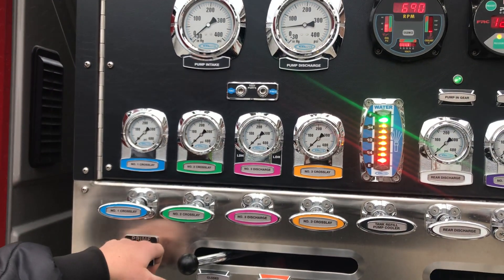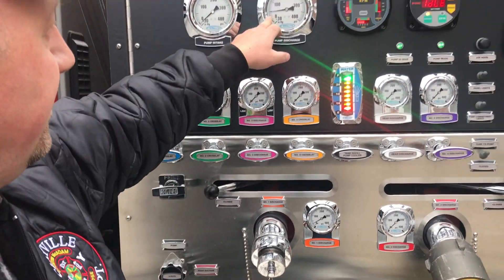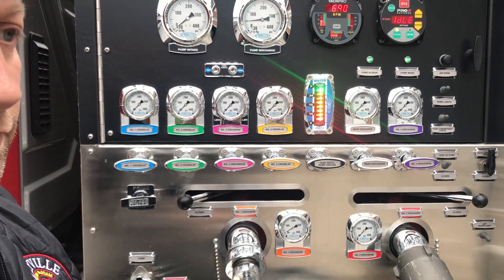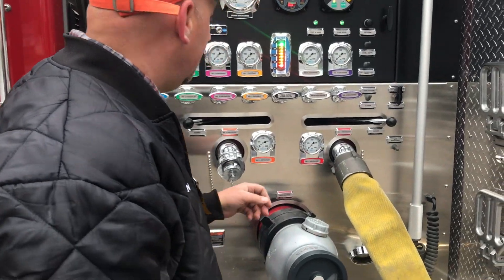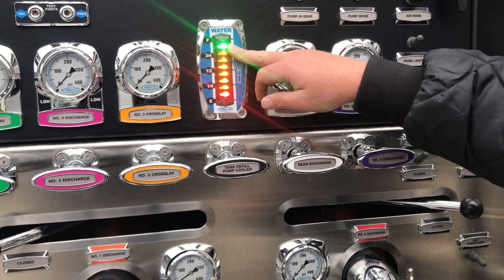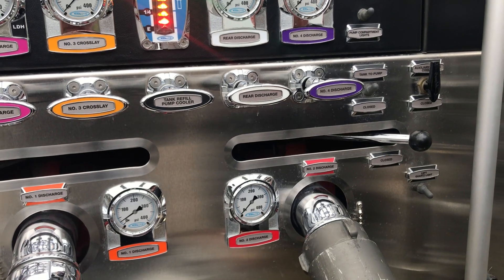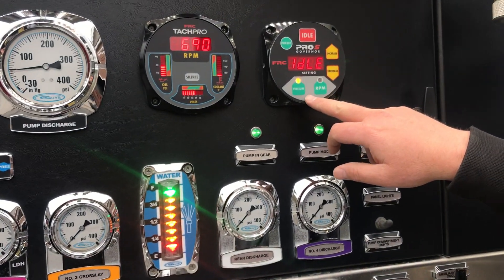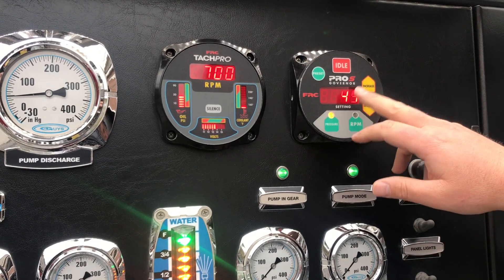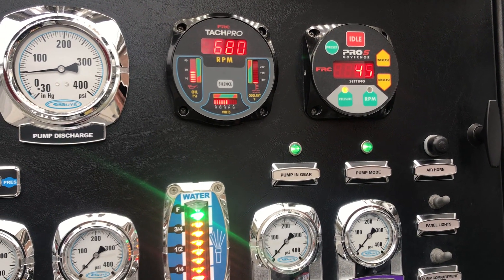What we're looking for is we want to see our pump discharge go above zero and our intake go below zero, so that way we're in a vacuum and actually sucking water into the truck. When running off the tank, we want to pay attention to our tank water level — that's how much water we've got to discharge. I'm going to go ahead and charge our number two discharge to pump water out.